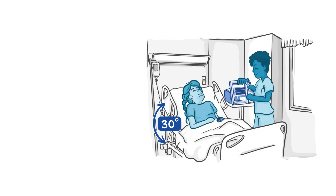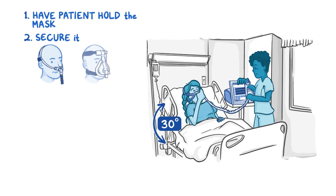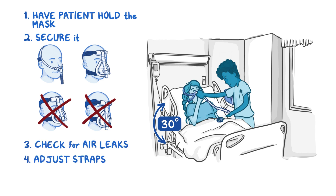Now that the initial setup is complete, have your patient hold the mask on their face until they feel comfortable breathing with the ventilator. Give them a few minutes to get used to the mask before securing it. The mask should fit snugly over your patient's nose, or for a full face mask, over your patient's nose and mouth. The mask shouldn't dig into your patient's eyes or nose, or hang over their chin. Run your fingers along the edges of the mask to check for air leaks — you don't want any. Adjust the straps if you feel leaks or if the mask is uncomfortable.